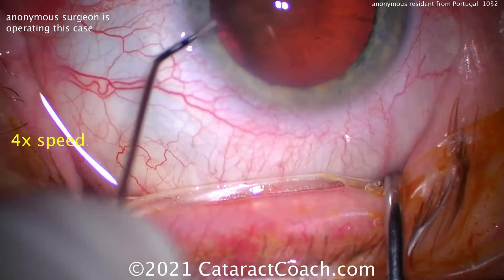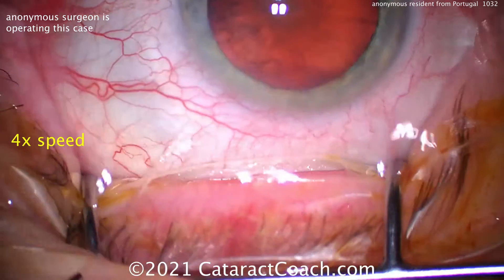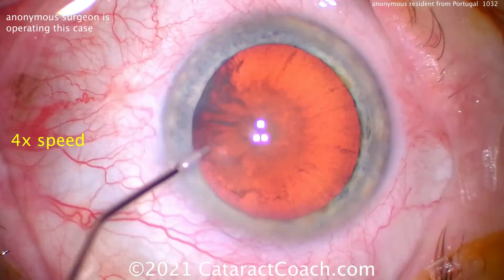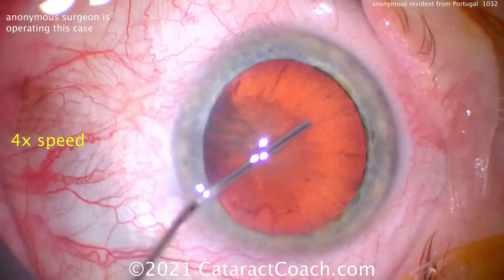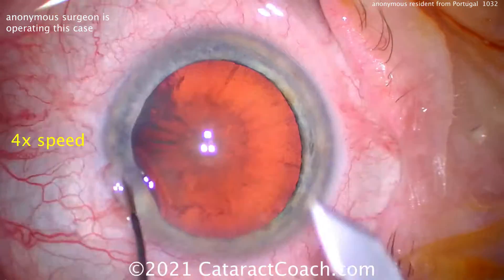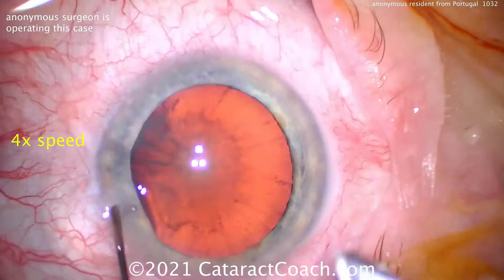We sped the video up to four times normal speed so that we can get through it in a timely manner. So there's the paracentesis — let's get that focus and the centration of the microscope — and filling the eye with viscoelastic. It seems a little bit fast because we have sped up the video to 4x.